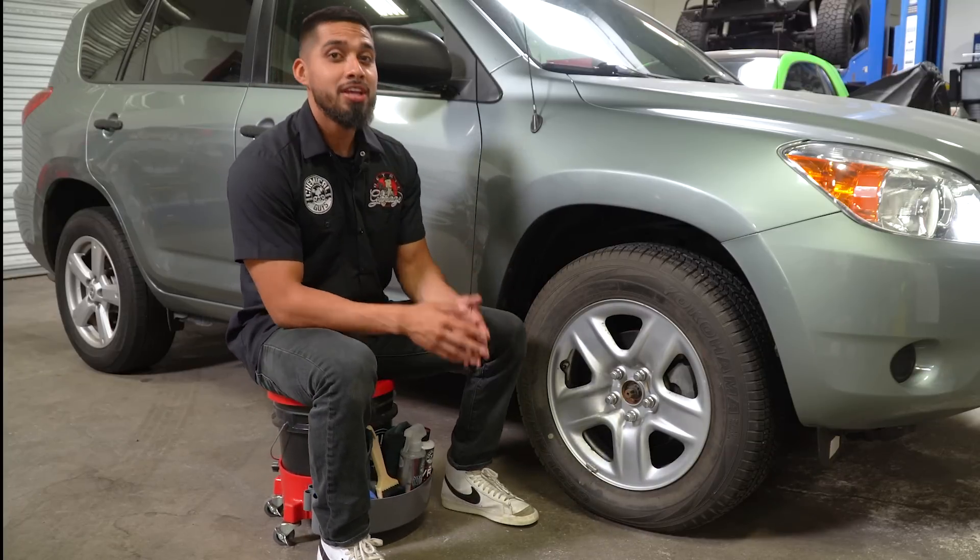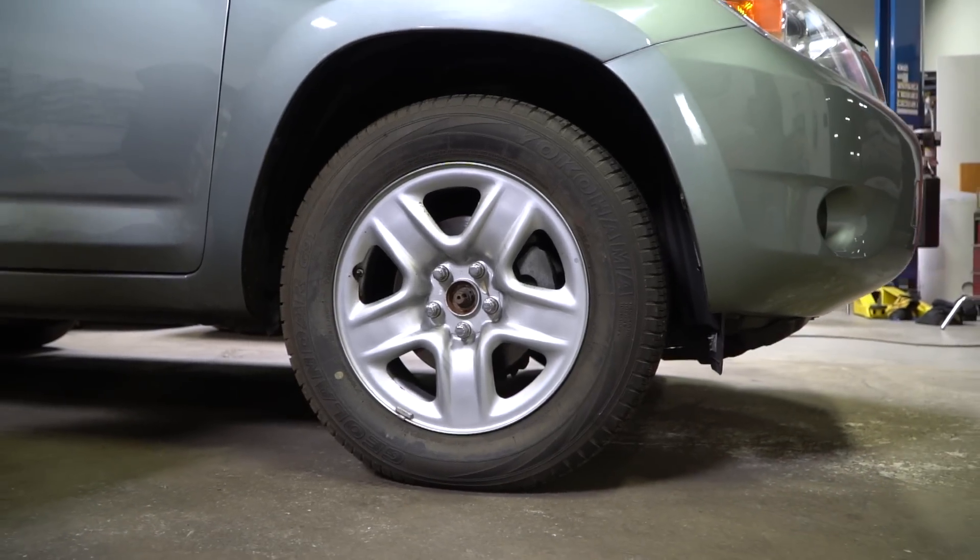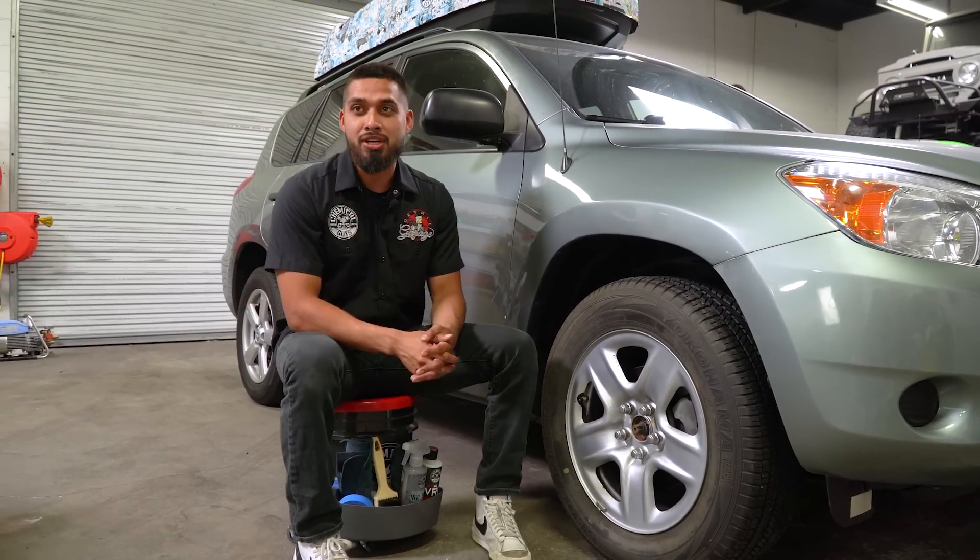Step number one — I already have a dirty wheel that's going to give me a great example, so I can show you guys how to properly prep your tire before you apply any type of dressing to it.